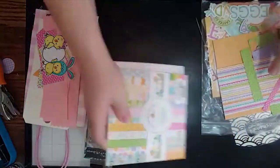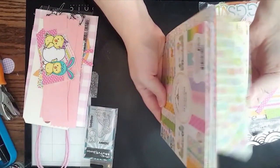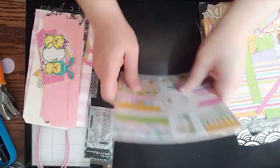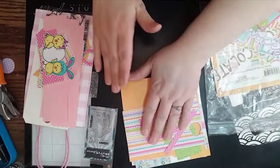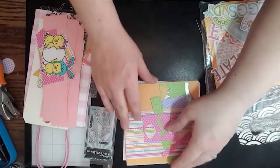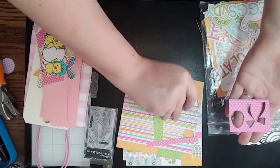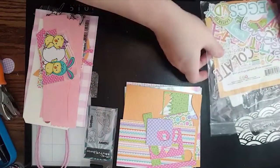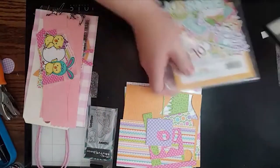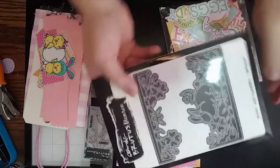I've used it so much that now it's not even in one piece — I've been using the scraps. I'm kind of a paper hoarder, and I just love this paper. I don't want to use it all up in one sitting, but you know what, it's just paper — I can always buy more. I used all the little scraps, and you'll see how we utilize those. I'll show you one more product before we jump in.